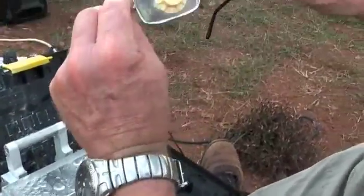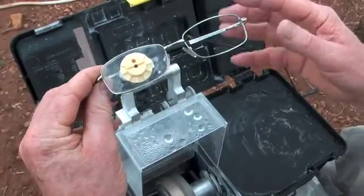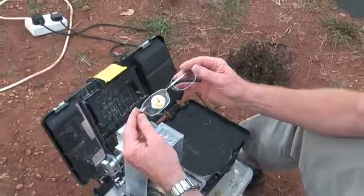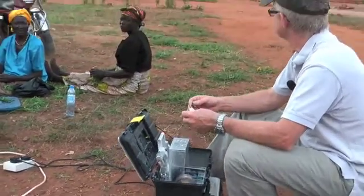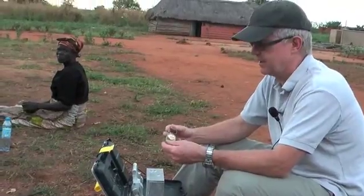And there we have it — the job is done. This demonstrates that it is possible to produce glasses in these very remote areas using very simple, low-tech equipment. The idea would be that perhaps we could set up vision centers using this type of equipment and therefore provide glasses to those people who really have no facilities at all.